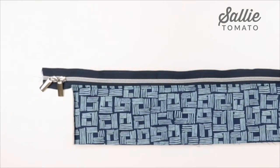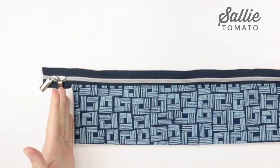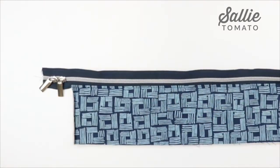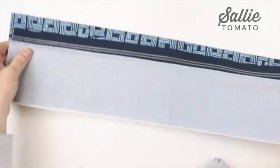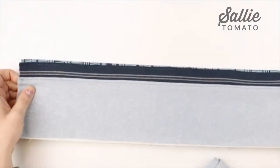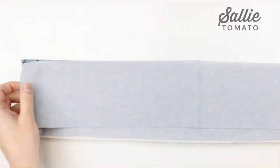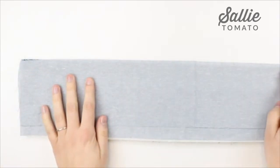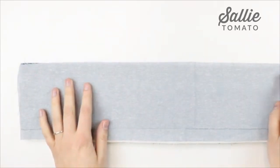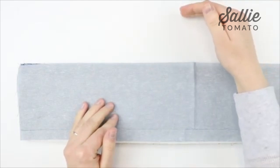Next we're going to repeat the same steps to attach the remaining exterior zipper panel and lining zipper panel to the opposite side of the zipper. Make sure you align those side edges. Take your exterior panel, place the zipper right sides together, align the top raw edge, then layer a lining zipper panel on top. Clip these together and sew along the top with a 3/8 inch seam allowance. After that, fold away the lining and exterior from the zipper and do the topstitching just as before.